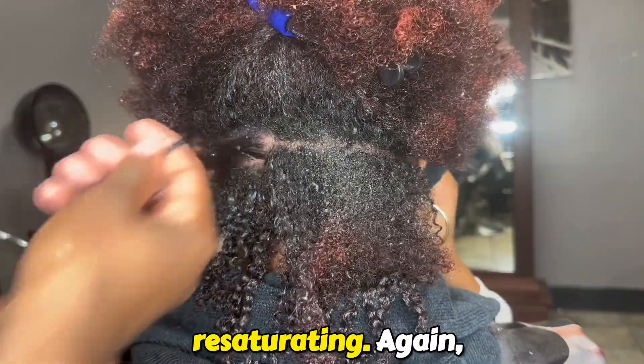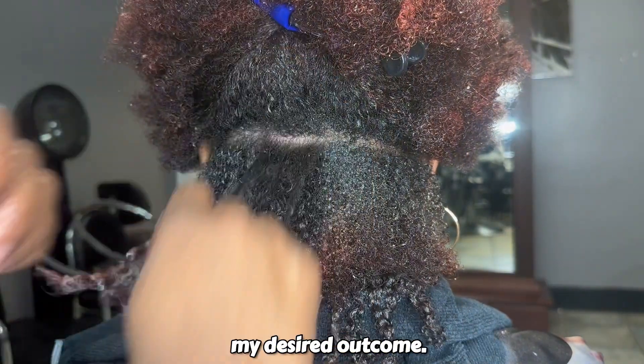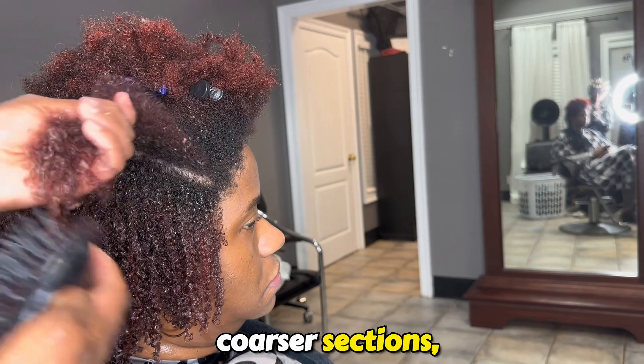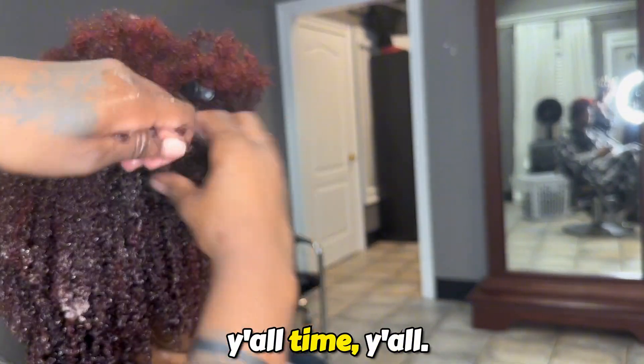Here's a better close-up. Resaturating again, working that Jell-O Shot in in small sections until I get my desired outcome. For more dense and coarser sections, you definitely want to make sure that you're detangling the hair properly and really taking your time, y'all.